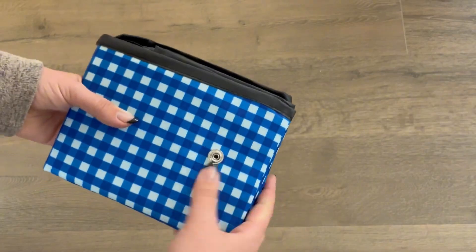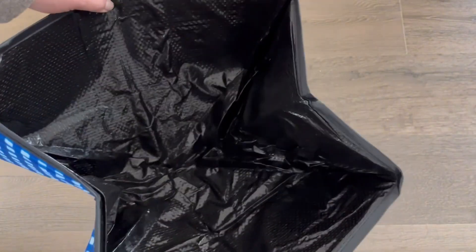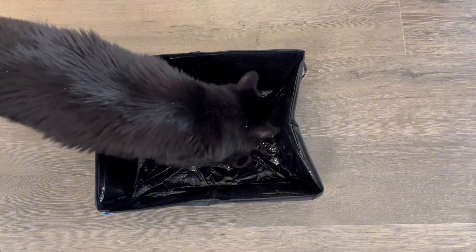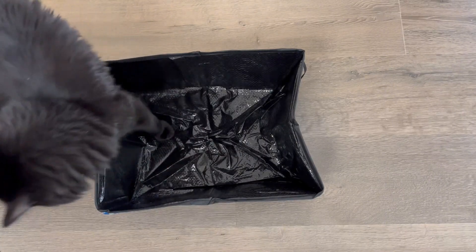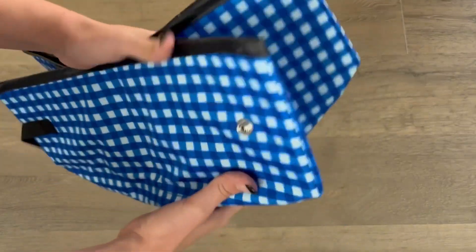The Portable Litter Box also folds up into a very small size, which is really great. As you can see, the inside is lined, which prevents it from leaking. And overall, I really find that these are great for travel. As you can see, my cat was immediately interested in the litter box as soon as I opened it.